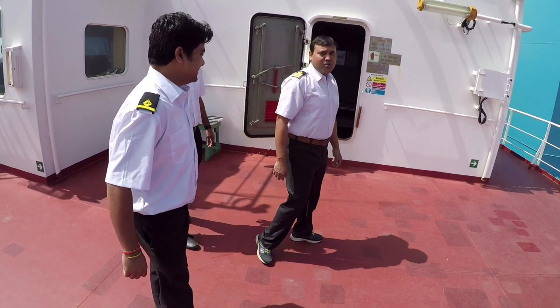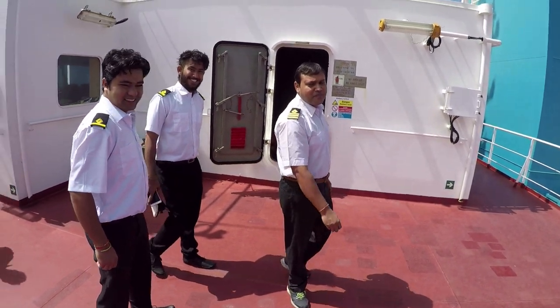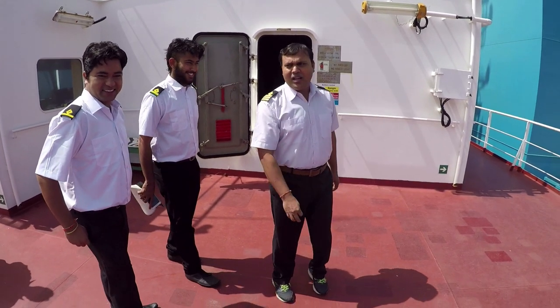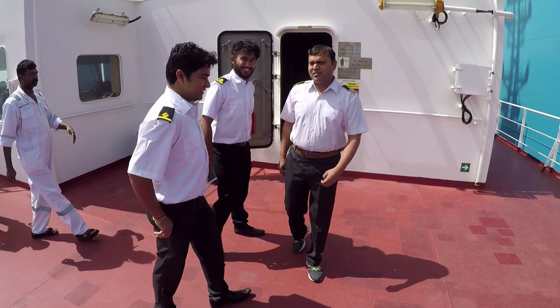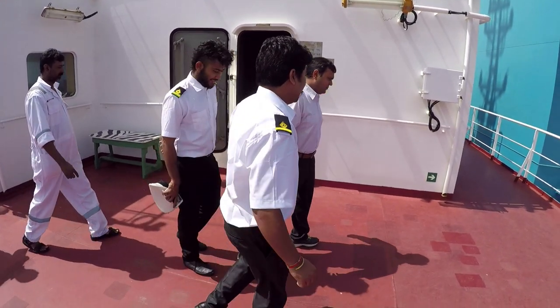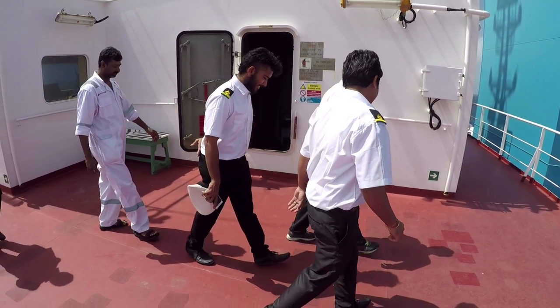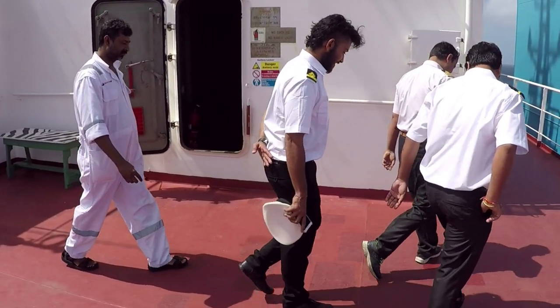All officers have black pants and white shirt as uniform. A third officer can be seen here in front with one stripe. Behind is a trainee electrical officer — that's why he's got one stripe with green color on it. Otherwise, the electrical officer gets two stripes, along with a second engineer who's got three stripes, and in between his stripes will be blue color.